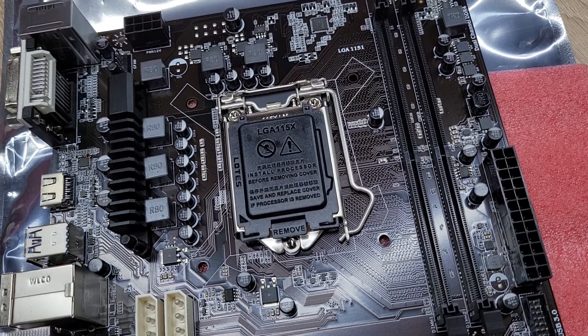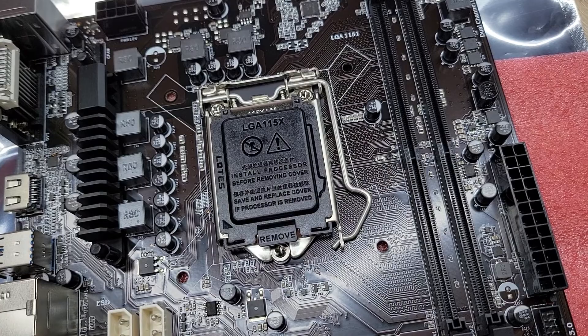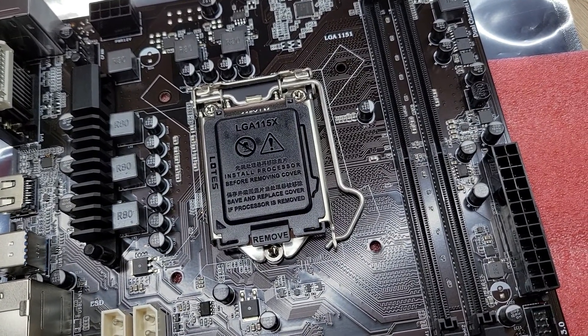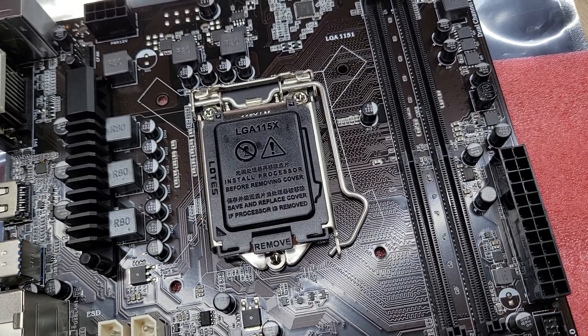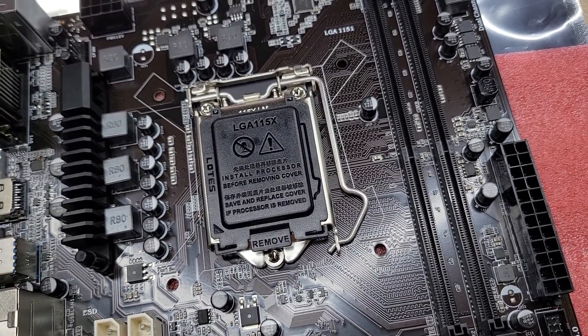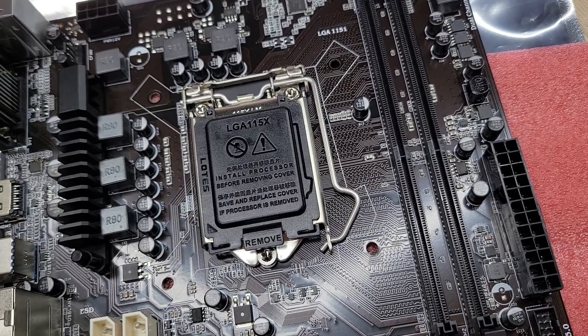This motherboard supports LGA1151 CPU. It supports G3900 CPU and Core i3, i5, i7 CPU.